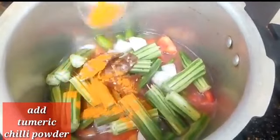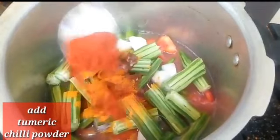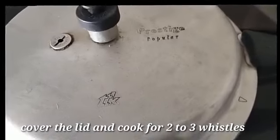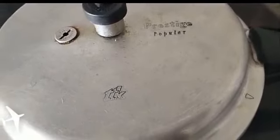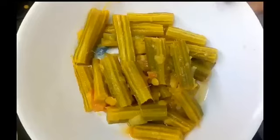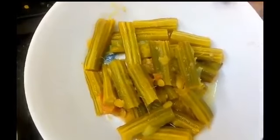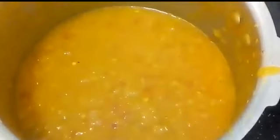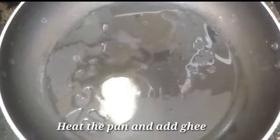Add the dal. Add the tomato and let it cook until it starts. You will need a bit of water.